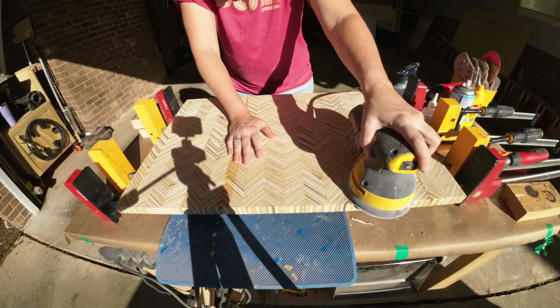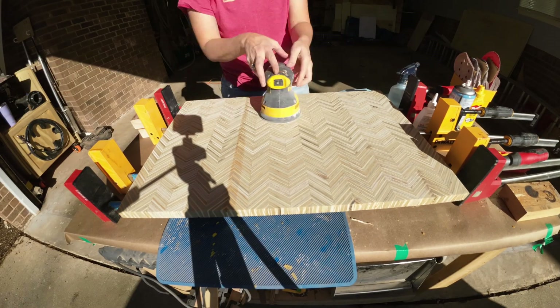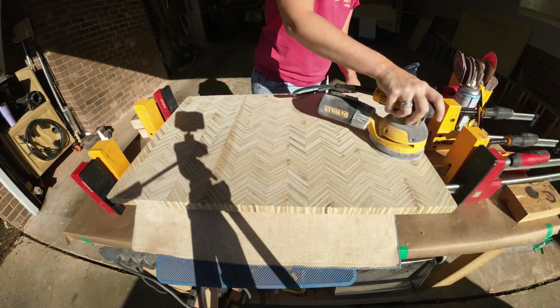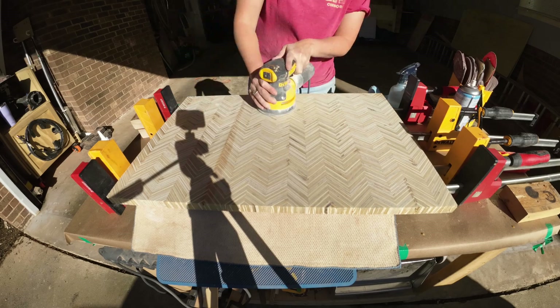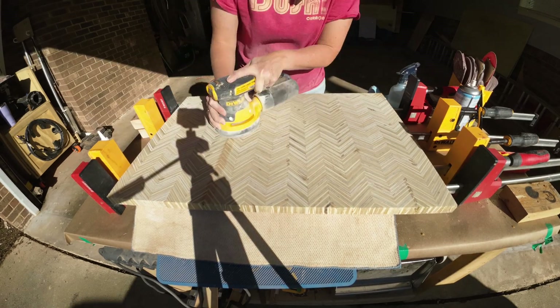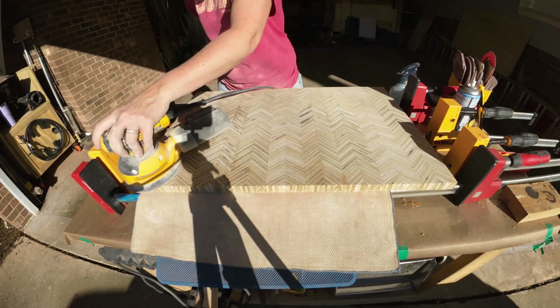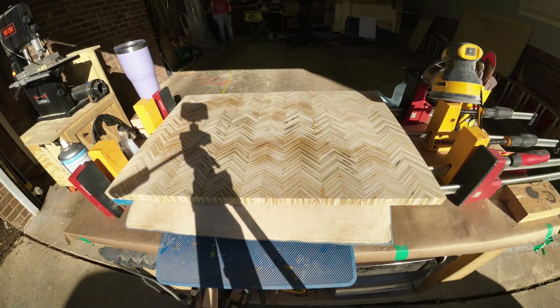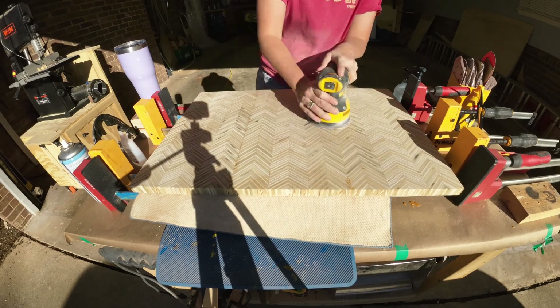Before I start gluing the sides on, I do a complete finish sanding and fill any of the voids with CA glue. I do water pop between the adhesives just to try to help get out any voids that may be in the plywood core.